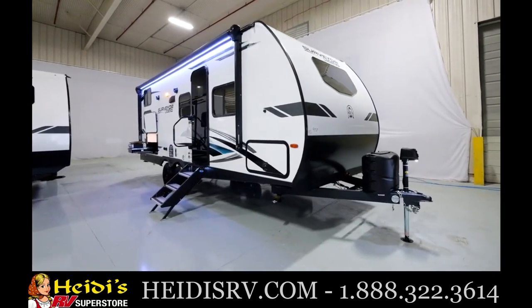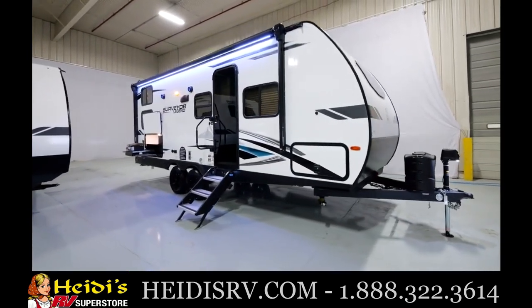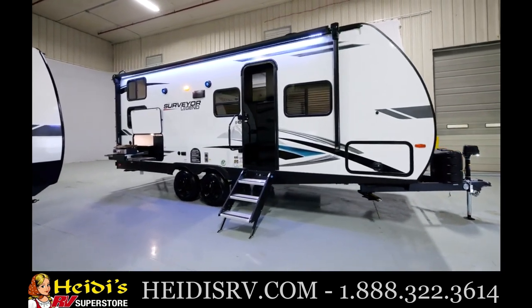Hey guys, Ben Holdred here with Surveyor. I'm coming to you from the Forest River Studio. Today we're going to do a tour of the 240BHLE. This is a dual axle floor plan, part of our Legend series, one of my favorite floor plans. It's got some incredible features — excited to get into it with you.